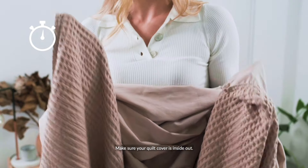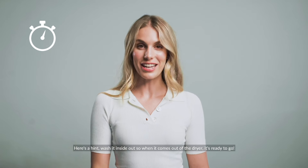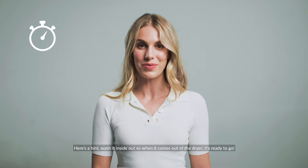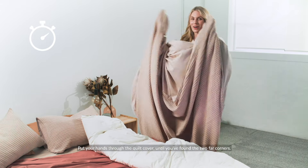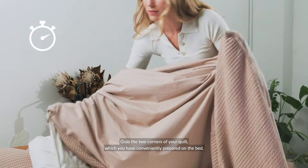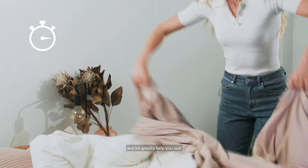Make sure your quilt cover is inside out and lay your quilt folded lengthways on the bed. Here's a hint: wash it inside out so when it comes out of the dryer it's ready to go. Put your hands through the quilt cover until you find the two far corners, grab the two corners of the quilt which you've conveniently prepared on the bed, and let gravity help you out.